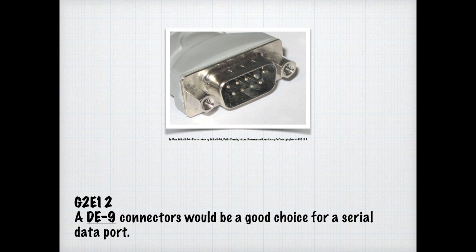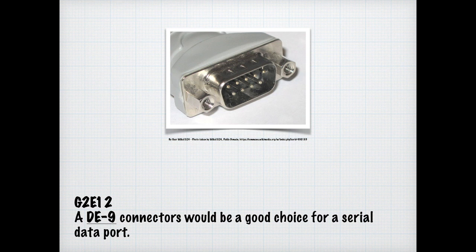We briefly touched on WinLink earlier. Some emergency management offices do use it. For the exam, you just need to know that WinLink is a communication system that sometimes uses the Internet to transfer messages — from your radio to another radio, then to the Internet, and possibly to another radio on the other end.